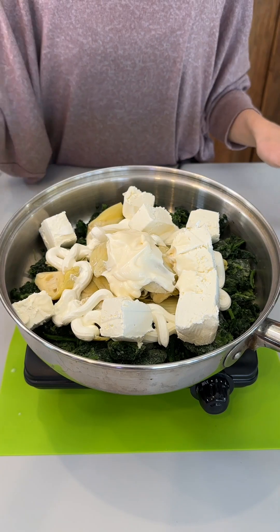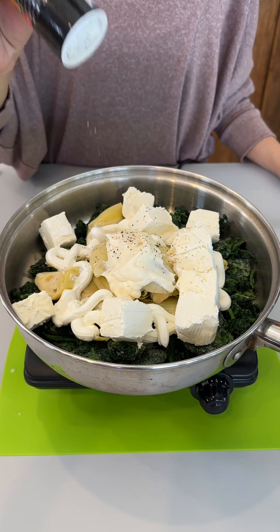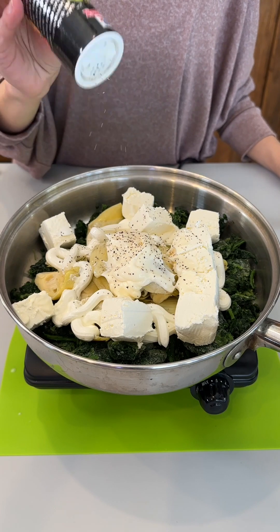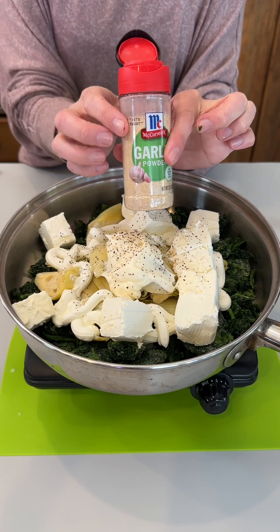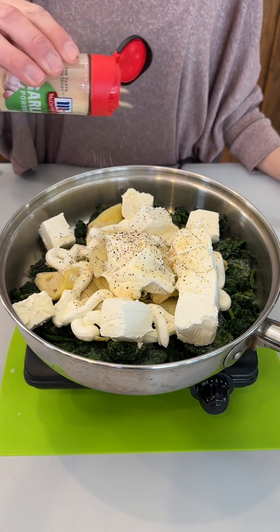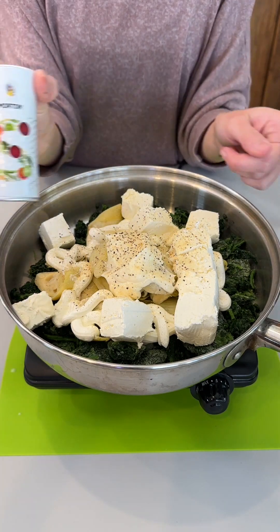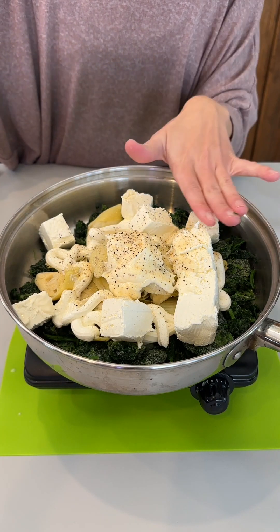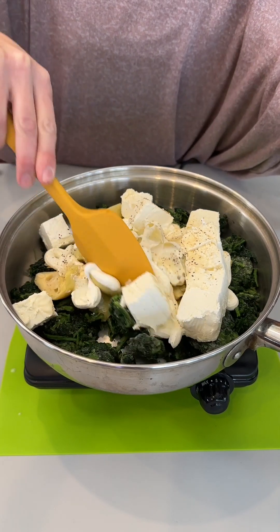Next we have eight ounces of Philadelphia cream cheese — this is room temperature cream cheese. We're going to season with a little bit of black pepper. I love black pepper; my grandmother used to put black pepper on everything because she said it was good for you. And a little bit of garlic powder — again you can use dried, fresh, minced, or omit it altogether. I'm not going to use any salt, but you absolutely can.